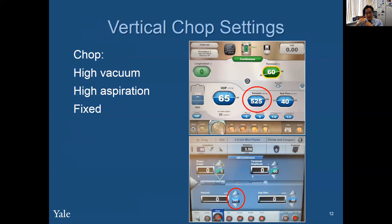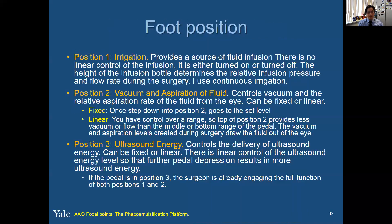For vertical chop, we want to have that line set horizontally. One of the intro things for residents is to know what fixed and linear mean. To tell on the machine, you just look at that horizontal line. This is a really important slide.